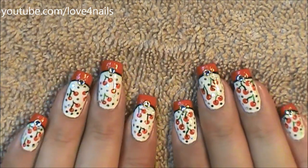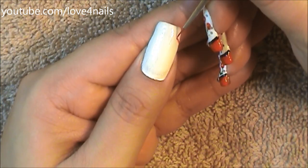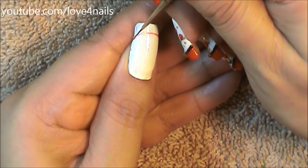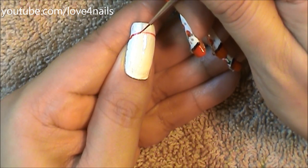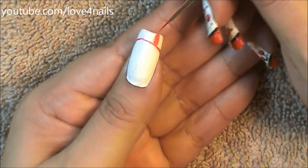Hi, this is the nail art design we're going to be working on today. Let's get started. The first thing I did is I painted my entire nail with a white color. Followed by this, using a detail brush, I'm outlining the smile line of my French manicure and I'm painting this one up high.